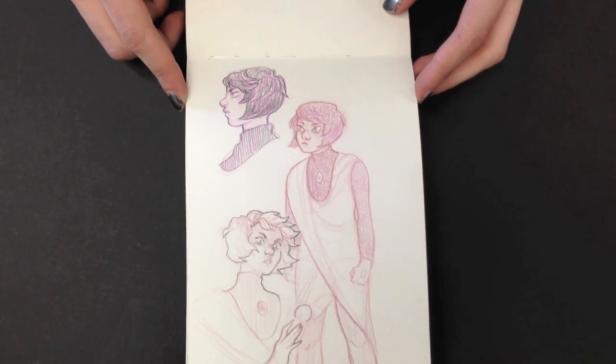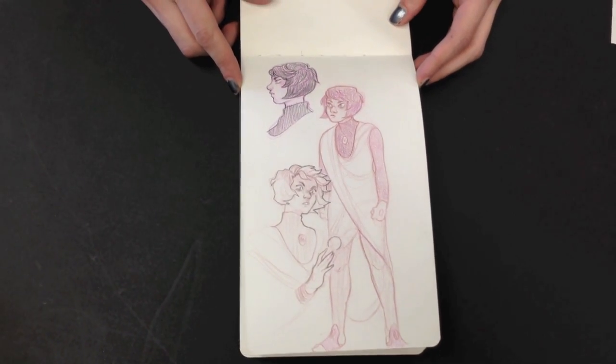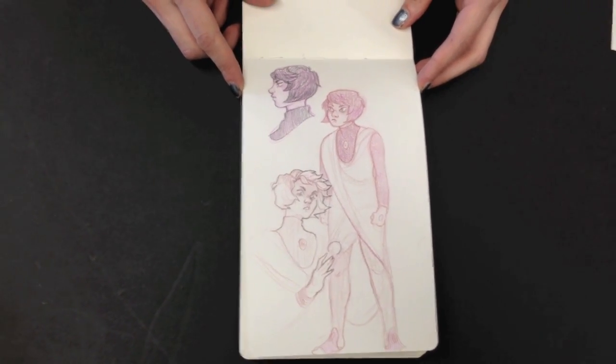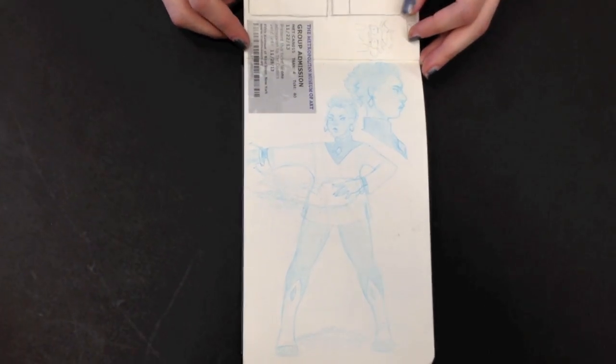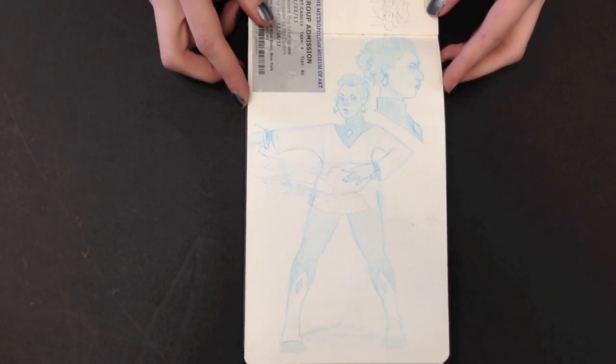I'll stop talking now. I mean, honestly, the sketchbooks are really, really good. Alexa, I really want to thank you for sharing, because not everyone is willing to share what they work on.